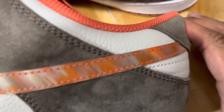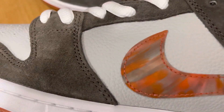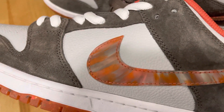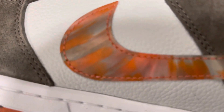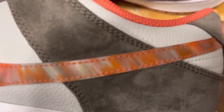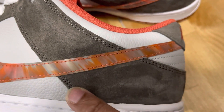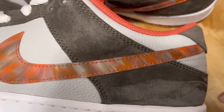Now, every single pair is going to have a different swoosh on it. The shape is still going to be the same — it's just the paint on it is going to be different on every single pair. And the buck or suede actually has a good amount of play to it.